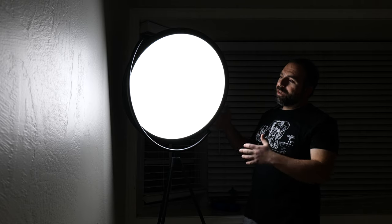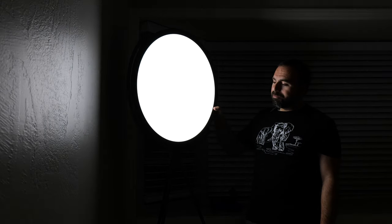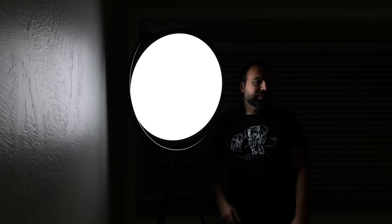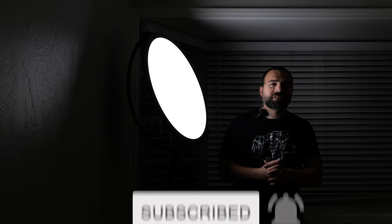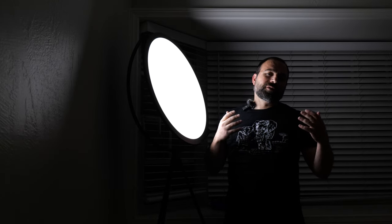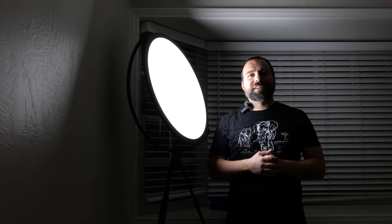It looks amazing — you really can't tell where the LEDs are, and at the warmer temperatures it almost looks like the Sun. Overall this is more of a decoration light than anything else. I could even potentially use this as one of the lights when I'm filming, though I already have dedicated lights for that. It's more of an artistic piece that's also functional. Let me know if you guys enjoyed this video, and smash that subscribe button — I'm trying to reach a hundred thousand subscribers by the end of the year!